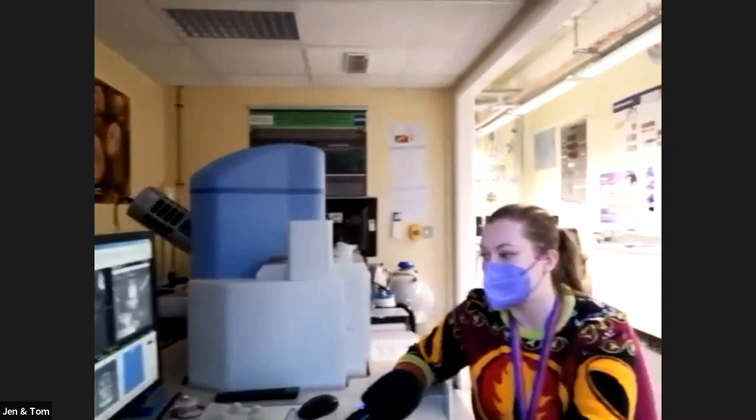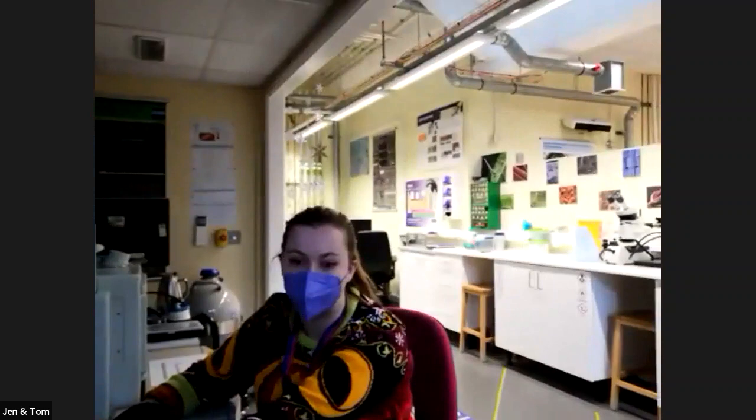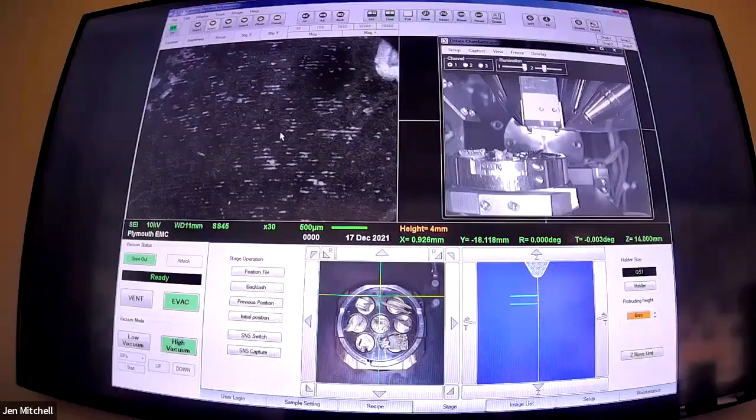We've got seven samples all up today, but we're saving one to last because it's our favourite. If you in the audience would like to suggest a number between one and six, we'll go on a mystery tour. We're using secondary electrons today, so just either plug your answer in the chat or just unmute and talk to us.